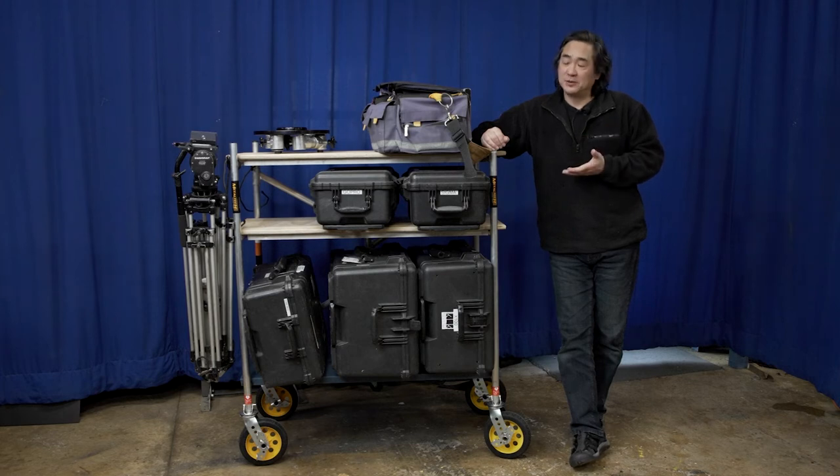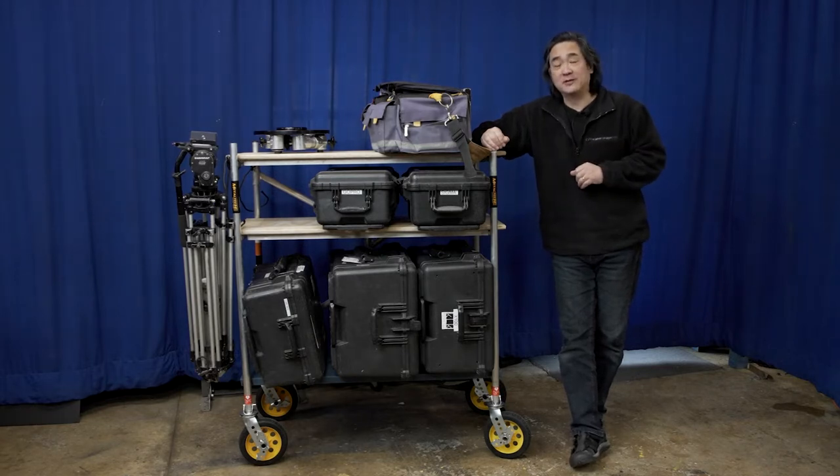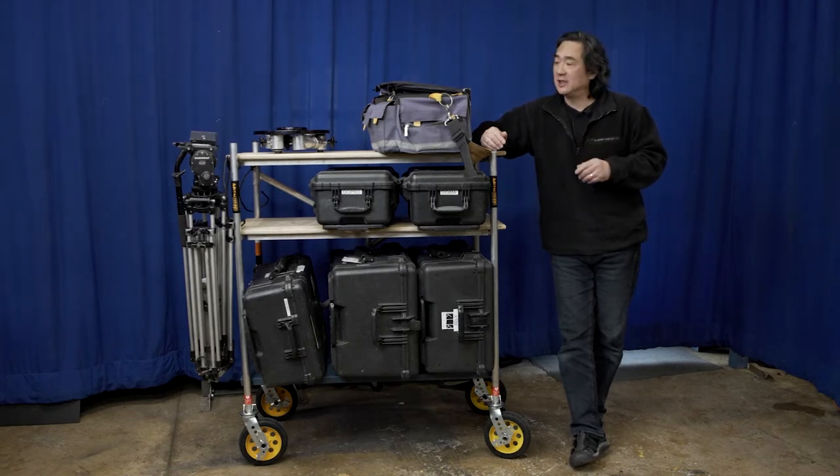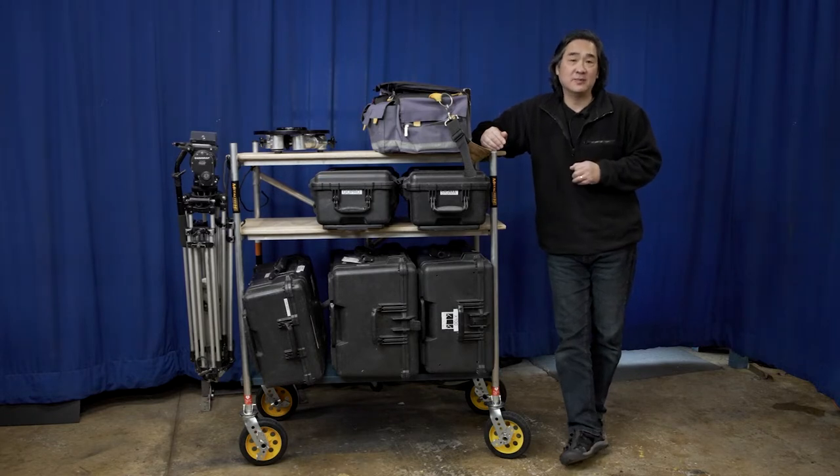What I have here is a simple, very frugal folding aluminum cart that I've adopted as a camera cart. This would also make a very handy cart for sound mixers, especially if you need something that collapses very tight and small and has some working surfaces. Let's cut and then we'll go over some of the very simple mods that I made to this cart.